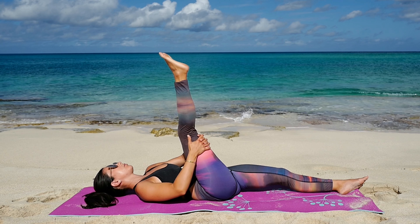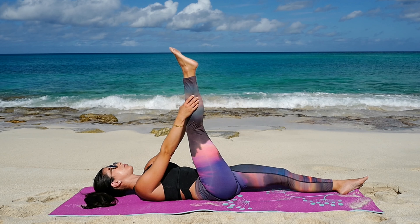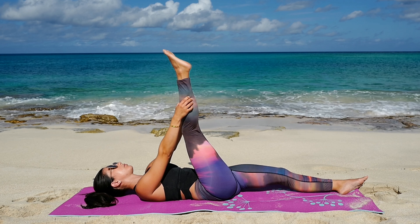When you're ready, grab behind your right thigh and pull it all into your chest. Big deep breath here, sending the oxygen into your glutes on the left side.